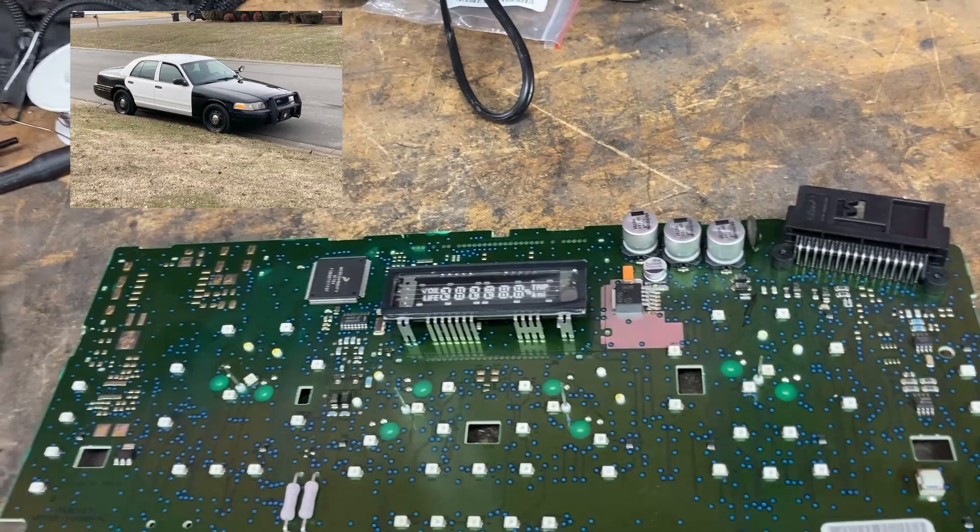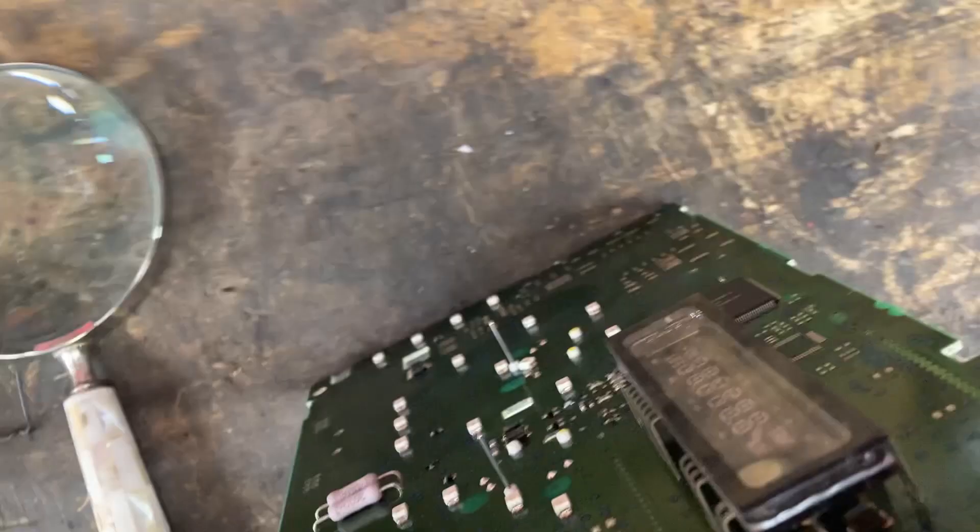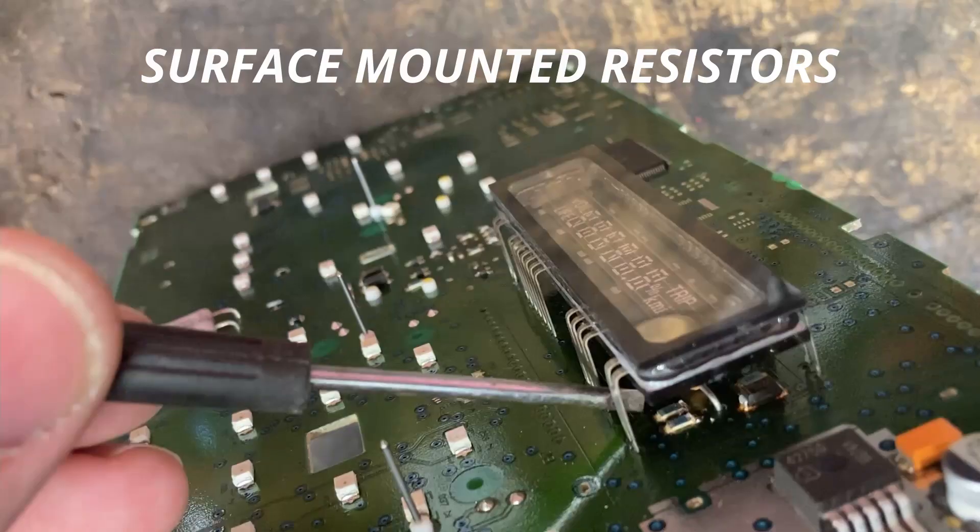Once you have your cluster disassembled — there are plenty of videos on YouTube to show you how — what you're looking for is these two components right down here. These two right there are surface-mounted resistors, which means there's no corresponding solder joint on the back of the board. What happens over time is they just heat up and fail.